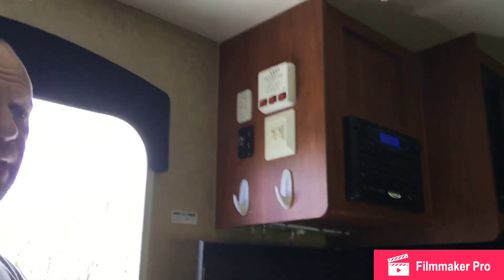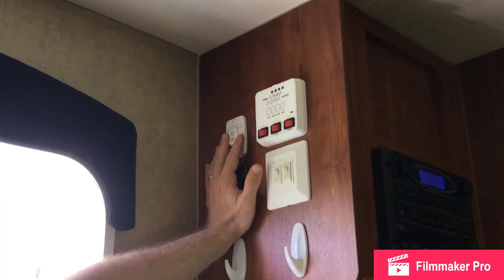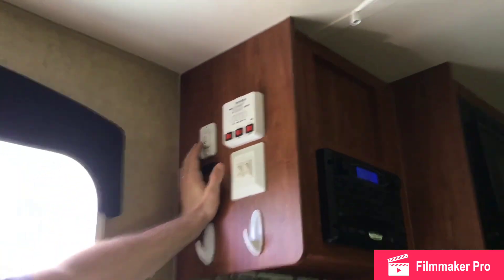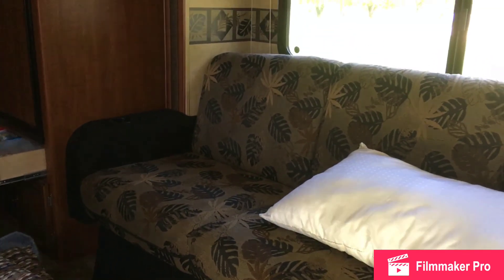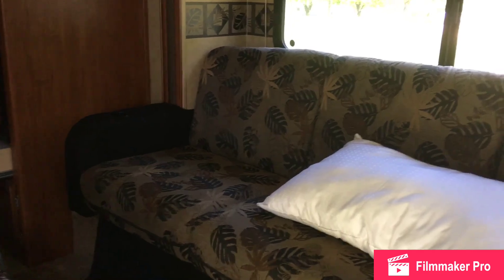Now that we've got electric in here, we can start using some of the electronics on the inside. This unit comes equipped with a slide out — it gives us about 18 inches of space. All you have to do is hit this slide-out button when you arrive and it'll start moving the section back, and with a click, it's done.